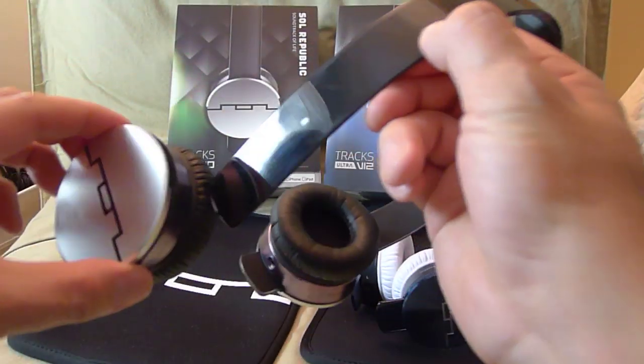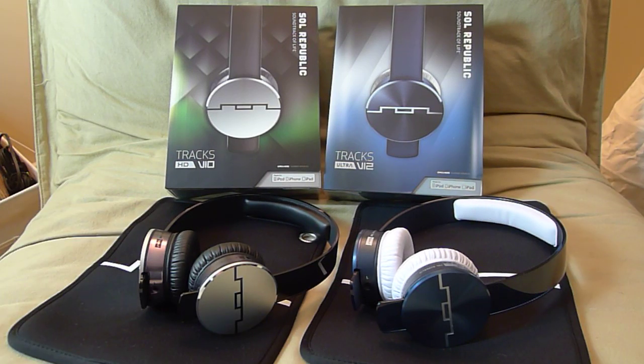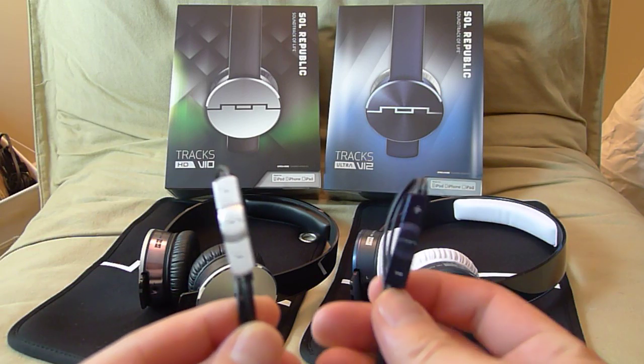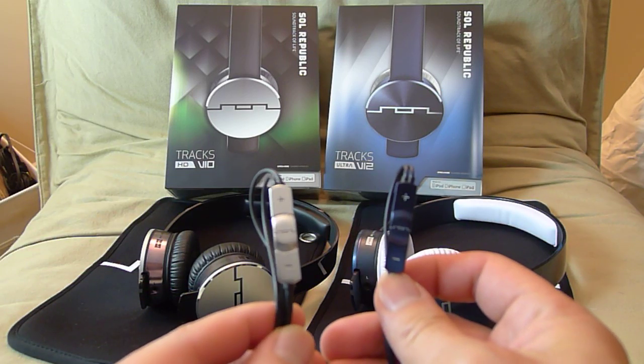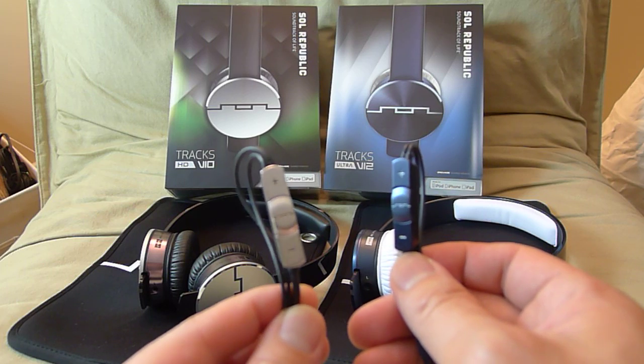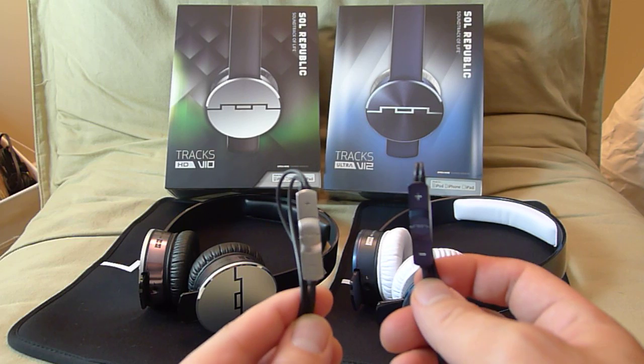The cables are also removable. They each come with an Apple certified remote control cable. It's got the full functioning features — volume up and down, pause and play, and a microphone built in for you to answer calls.